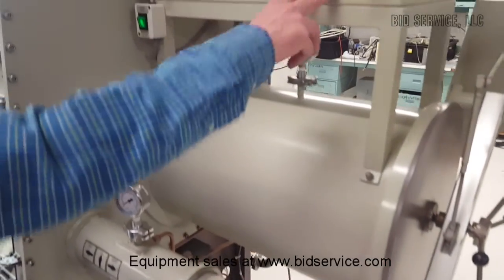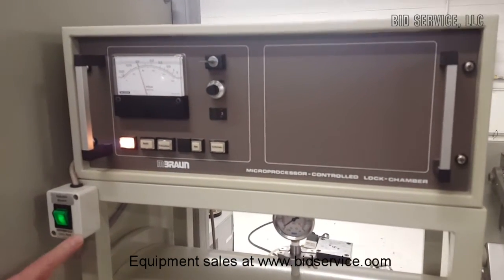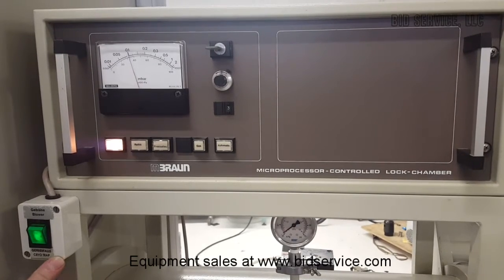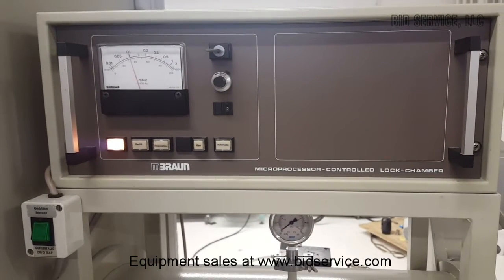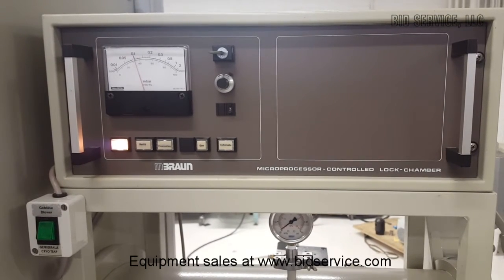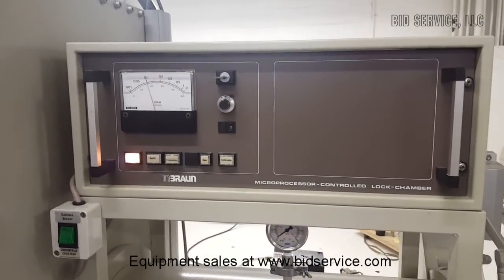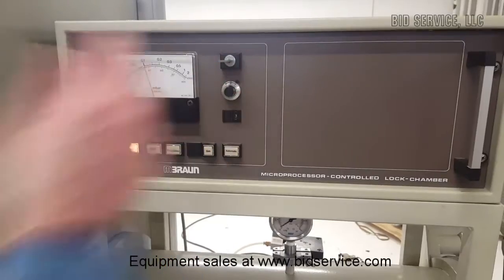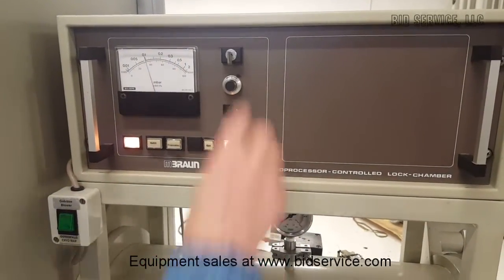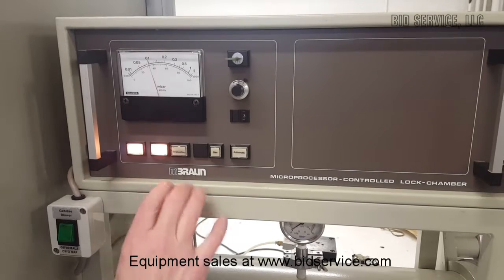Then we have a microprocessor control lock chamber for your larger antechamber here. This is your on/off switch for your cryo trap blower — we can go ahead and shut that off. So what we have now is a key switch here. In this direction it's in manual mode; this is automatic. I'll go ahead and do a manual refill at this point. You can see we're under vacuum now. By hitting the refill button, it'll bring this large antechamber back up to atmospheric pressure.